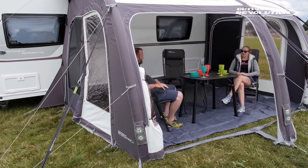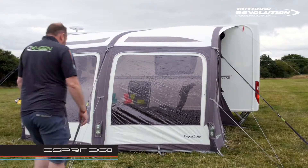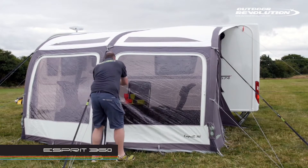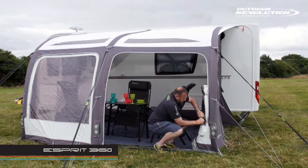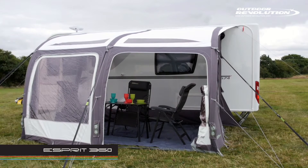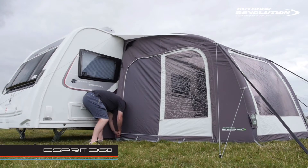This is the Outdoor Revolution Esprit 360 Caravan Awning, 3.6m wide and 3m deep. The canvas weight is 25.1kg and it's made from 600 high density fabric. The light coloured roof material reflects the sun's heat and maintains a comfortable temperature inside the awning. The windows are tinted to reduce the glare, creating the most comfortable and enjoyable experience.